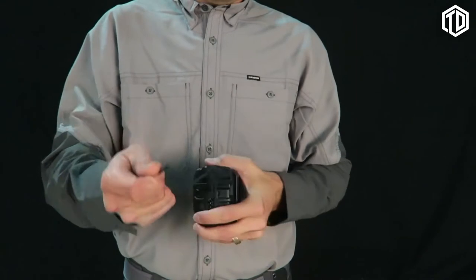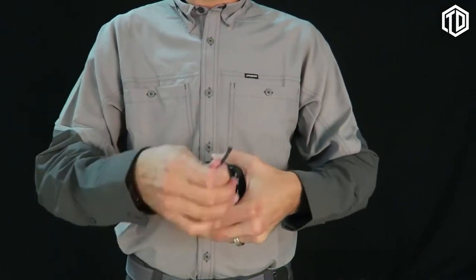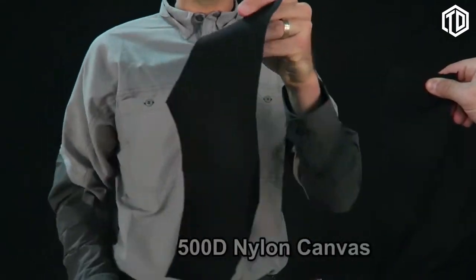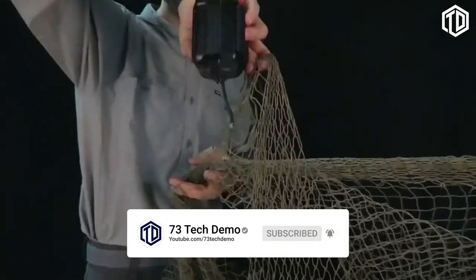The TRD has a built-in cutting blade — high carbon steel and razor sharp — and can easily get the job done. The TRD cutting blade is also effective against other materials: fabric, fishing nets, and more.